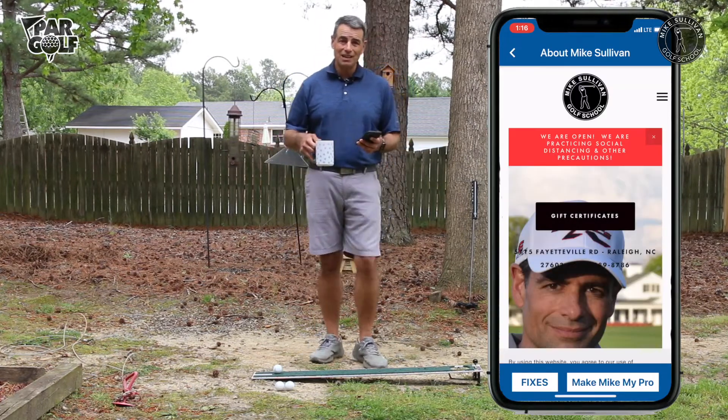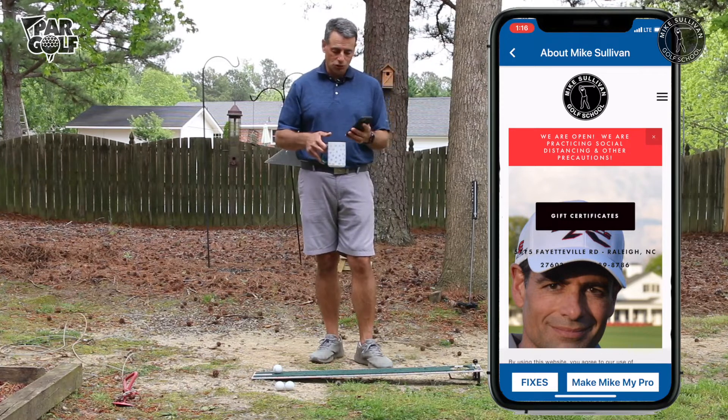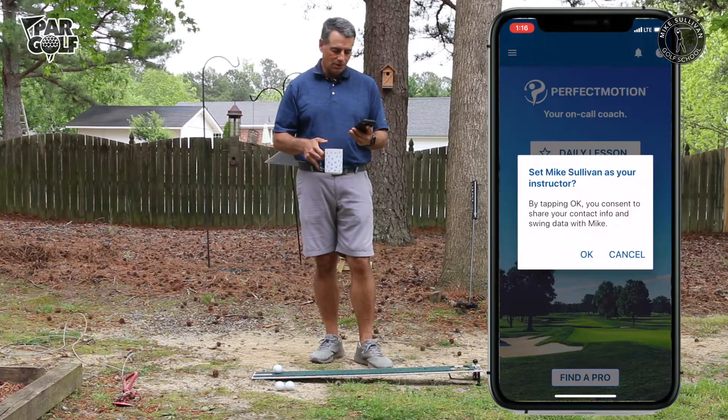Hit my name Mike Sullivan and now you can make me your golf pro. I'll be able to see your motion maps and see what you're doing. Click that little button 'Make My Pro' right there.